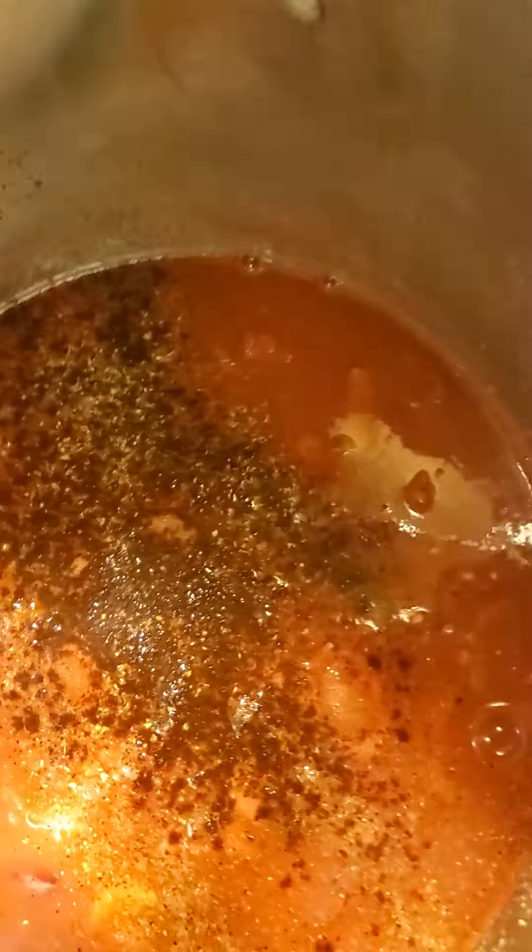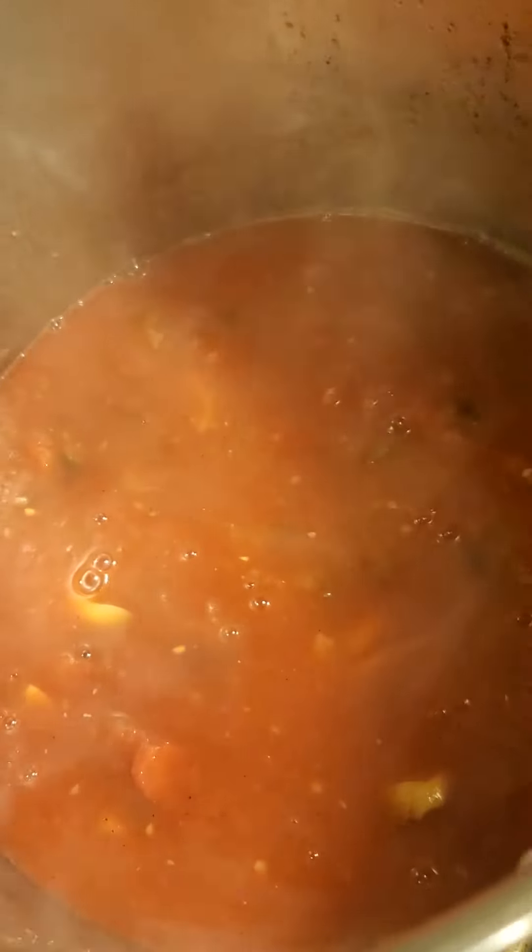I'll mix this all up. And then in this other pan I've got two pounds of deer burger, onions, and the same seasonings — mixed all in here.